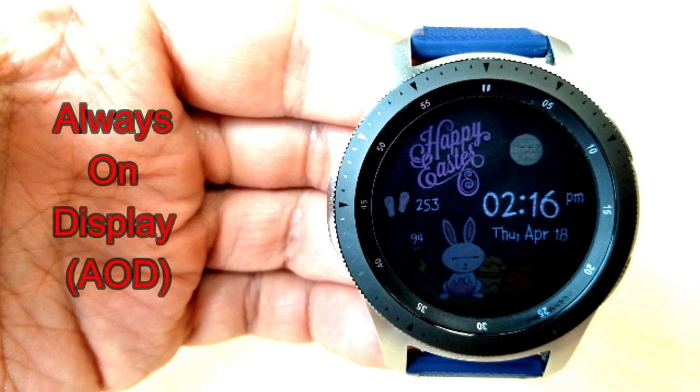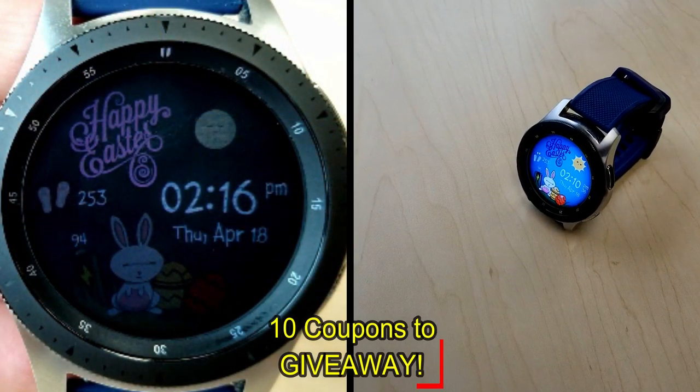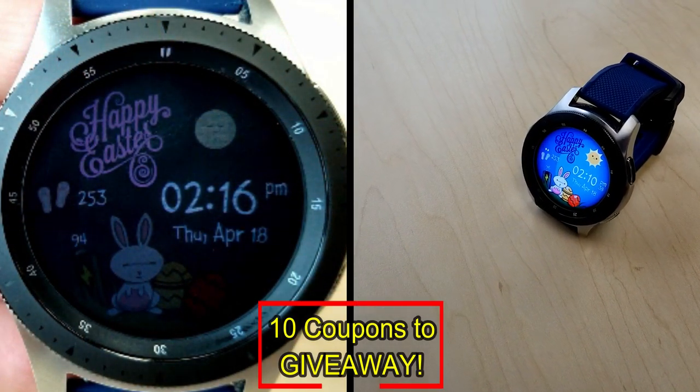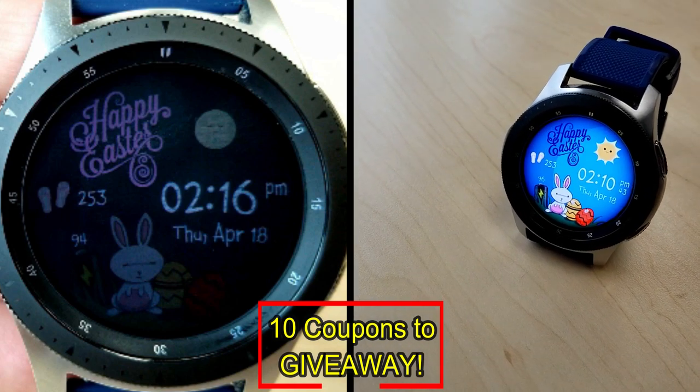It's just a fun little face that I wanted to share with you guys to celebrate the Easter weekend. Don't forget to leave a comment below as I'm going to be picking 10 winners for this giveaway very soon — I want to make sure that you guys actually get to wear this for Easter.